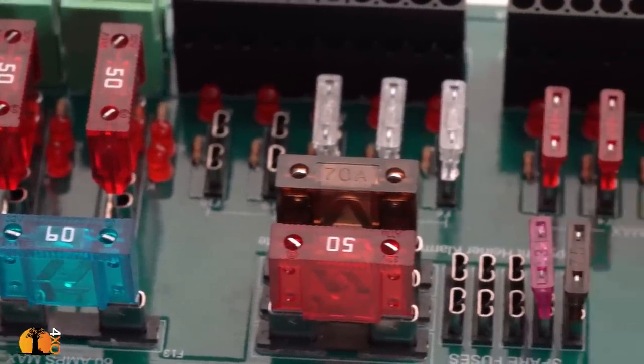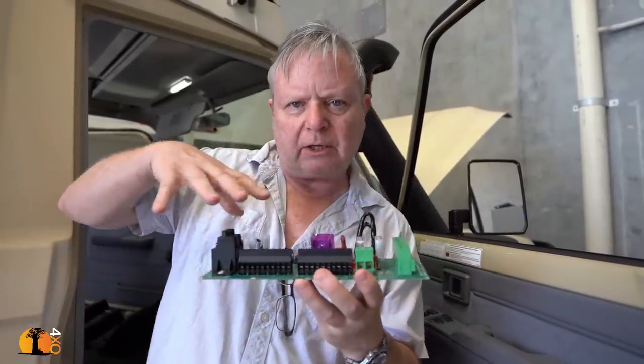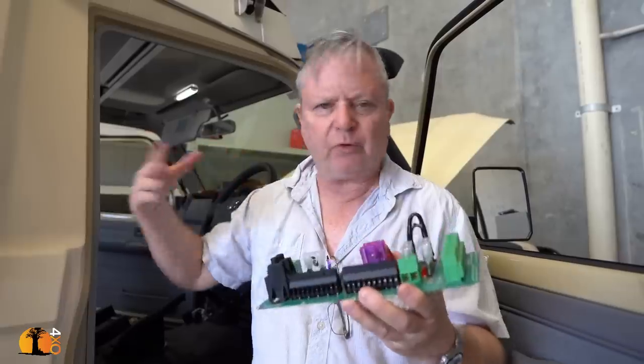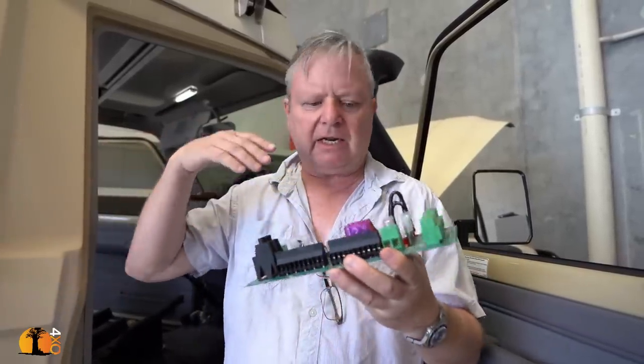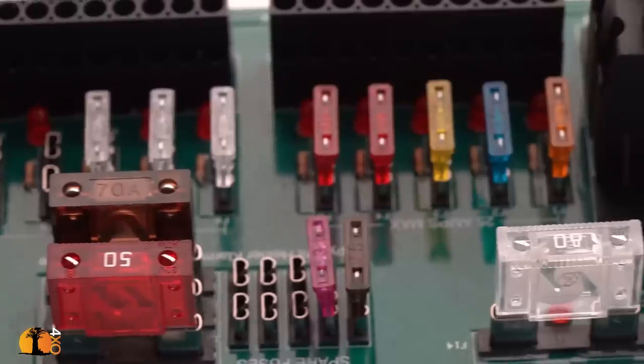So here it is. We called it the DC Hub. It's a center where all of the components in a DC installation — whether it be in a four-wheel drive, a camper caravan, a boat, whatever — all come together in one place.